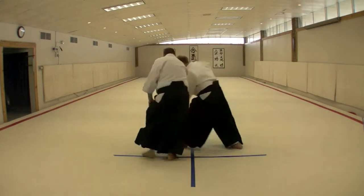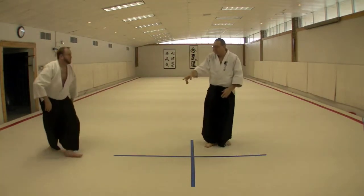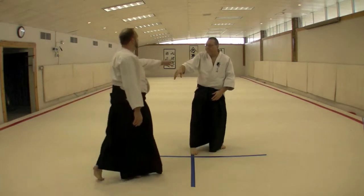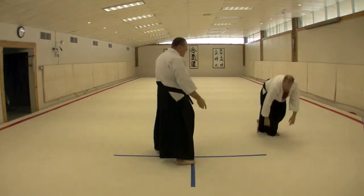So here we are. Perhaps this line — see a little angle — and maybe right here.